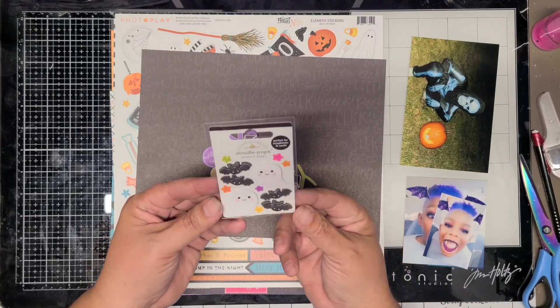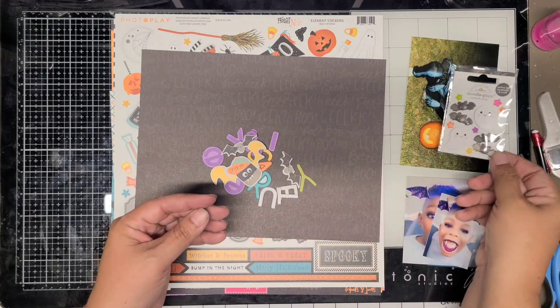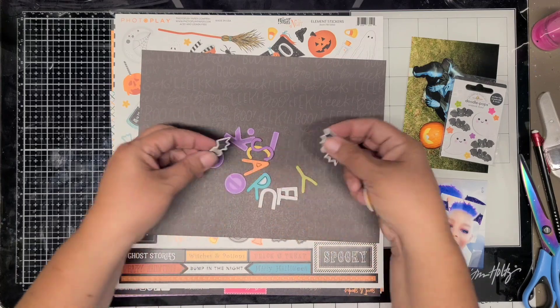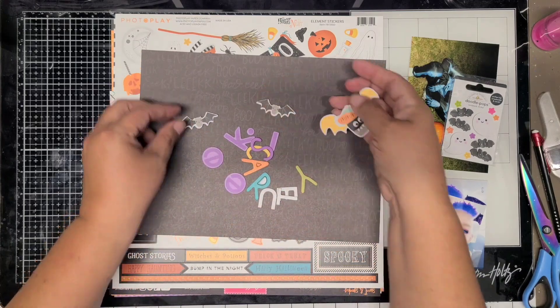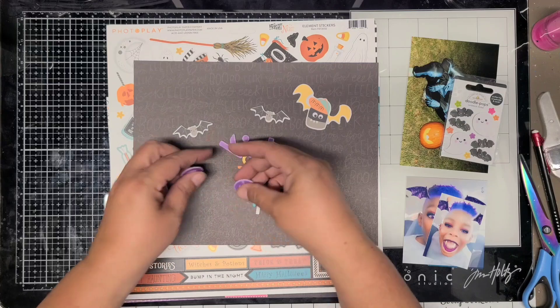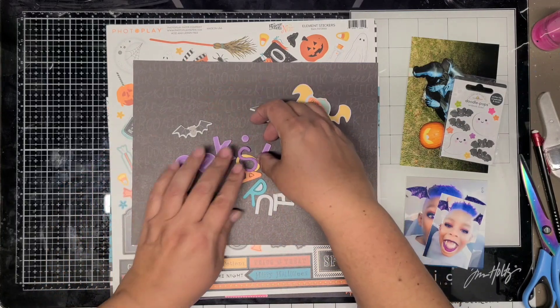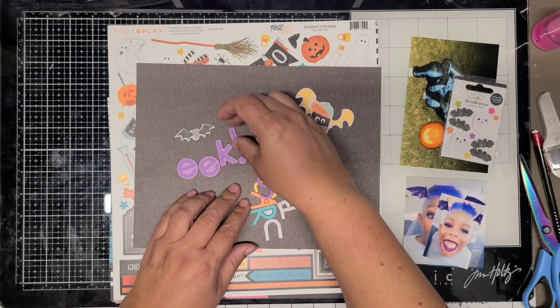I'm going to go ahead and do two layouts with the same sketch using it as inspiration. I'm not going to copy the sketch completely, but I'm going to use different little elements from the sketch. Here I'm showing you the pieces I've pulled out to use.